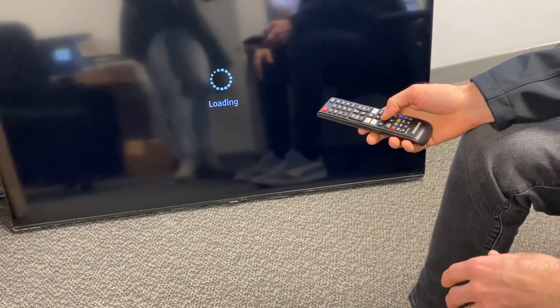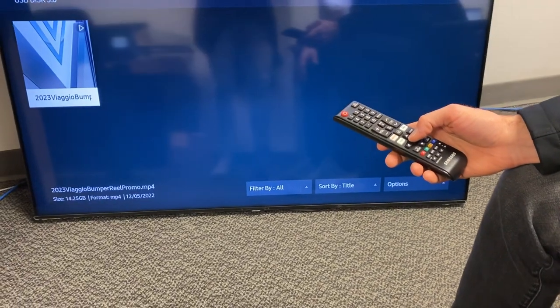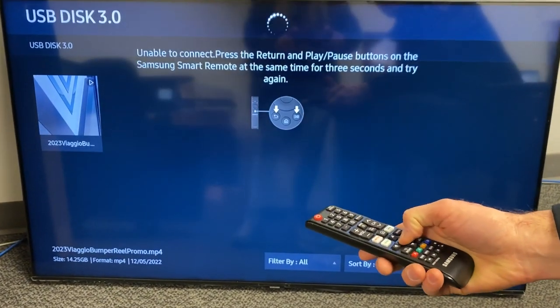Then they'll get that screen pulled up where you can select the video. It may look a little different on your TV, but select this video.